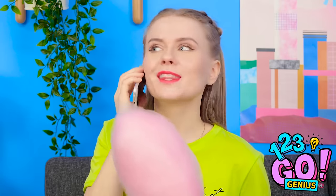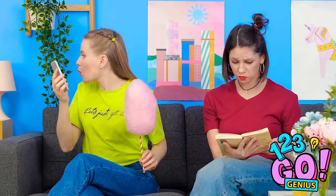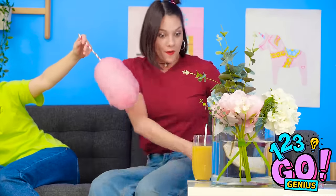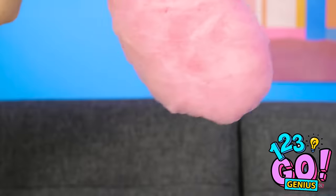Where'd Kate get that cotton candy? As I was saying — way to be stingy, Kate! My phone died, I'll just charge it. Get in there! Quick! Think fast, Jen! Say goodbye to cotton candy! Where did my cotton candy go? I knew it was you, Jennifer! My drink!